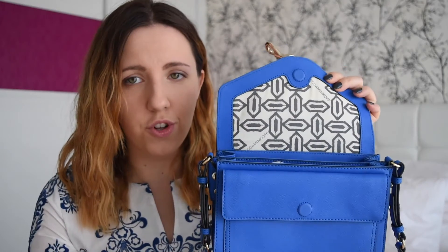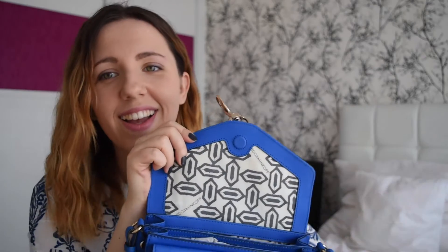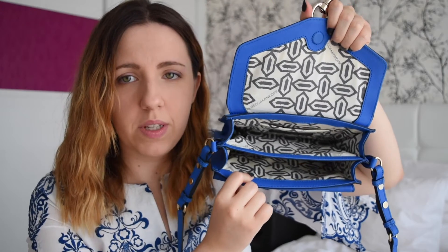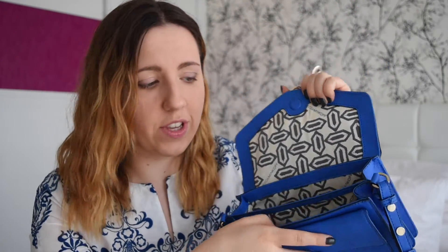It opens with a magnetic closure. On the inside, you have this very pretty textile interior, and of course the dust bag that matches the interior, as it usually is with Rebecca Minkoff bags. You can just open the bag completely and see what's inside — you don't have the same problem as with the Mini Mac. I know a lot of people have an issue with that and want to be able to open their bag completely and see what's inside. So this bag is great if you want that.